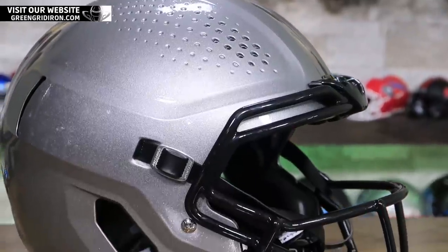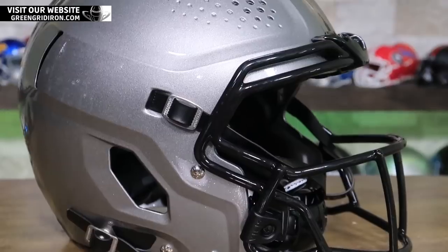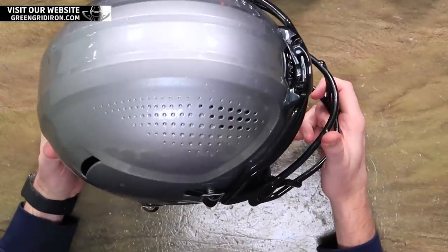Welcome back. I'm Jay. We got to see you behind the camera. This is the Heads Up Show. Thank you so much for joining. Today we are talking about a new thing and we get it for about the next hour and then we got to give it back. This is the Vicis Zero Two.